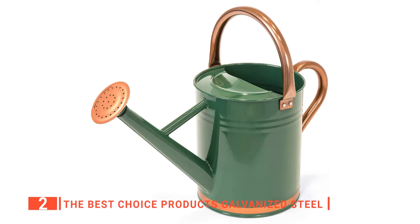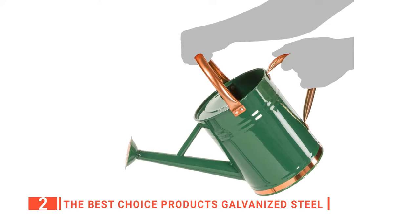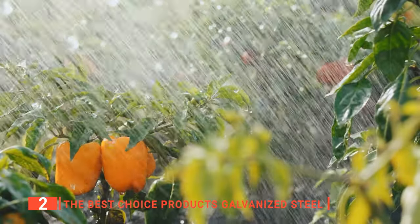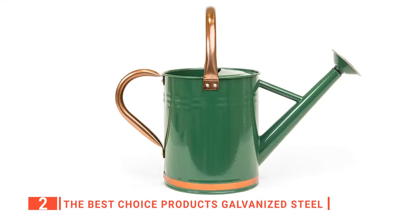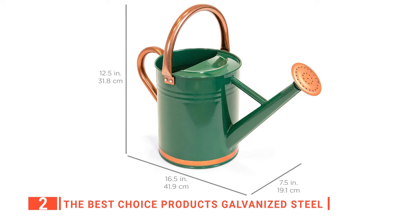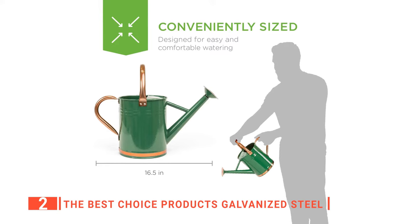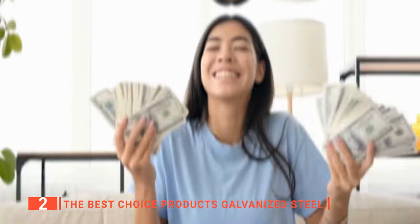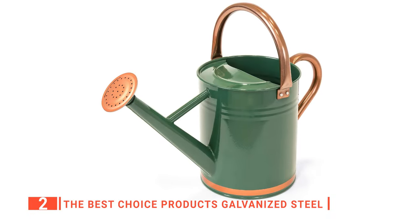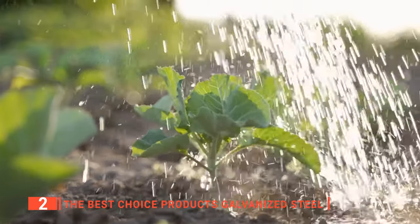The second product on this list is the Best Choice Products Galvanized Steel. If you would rather opt for a watering can with a traditional look, this one from Best Choice Products might be your best bet because its design resembles that of the old-time gardening watering can. However, its deep green color and copper accent will add some aesthetic to your patio or porch. This product is unlike the others on this list because it is constructed from solid galvanized steel that enhances its durability and makes it waterproof and resistant to weather and rust. As such, this will last for more than its money's worth. We like that this watering can is mainly designed for outdoor use and can hold up to 3 quarts of water, enabling you to water your small to medium-sized garden on a single fill.